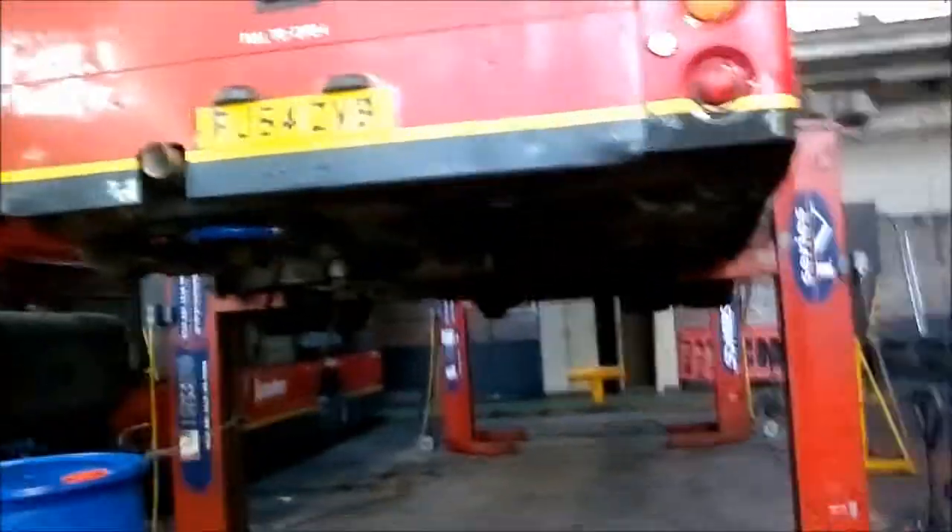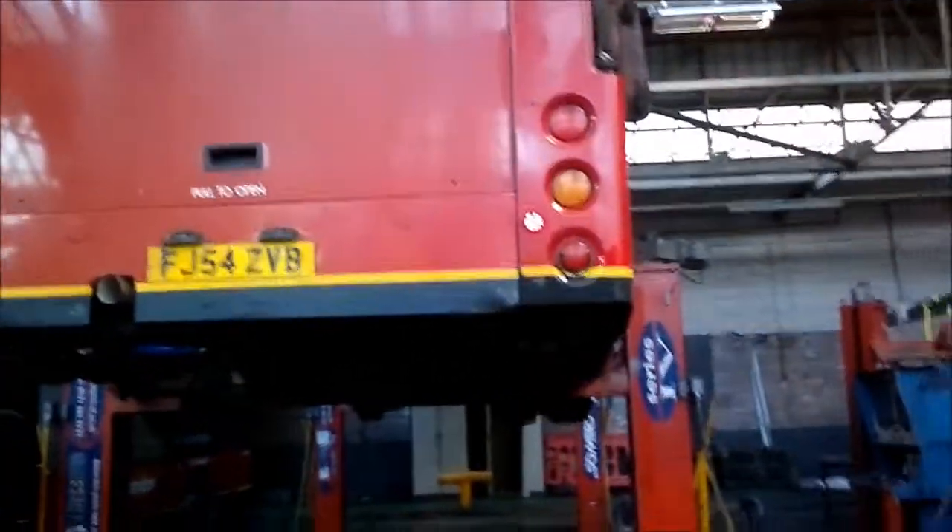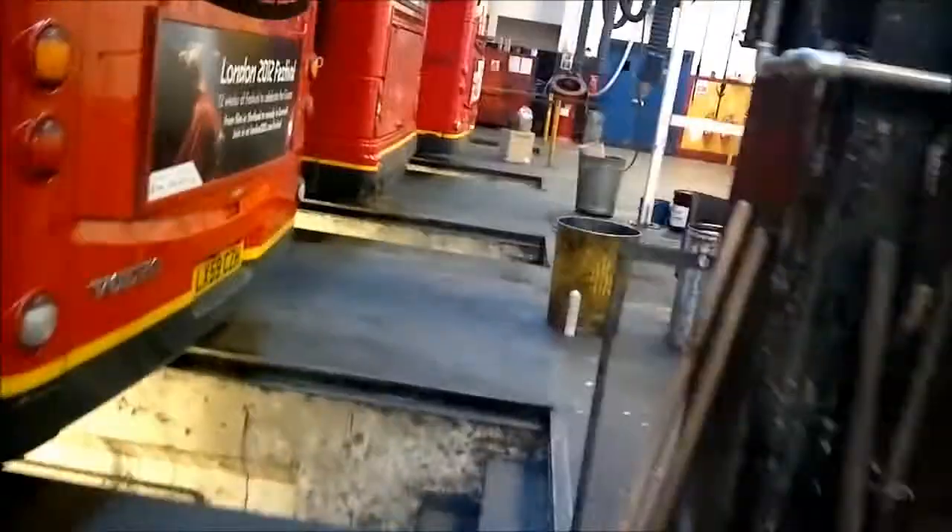And over here there's the front end of your bus. Here is your bus up in the air. This is the pit where the bus gets worked on — part of the bus goes over the pit.